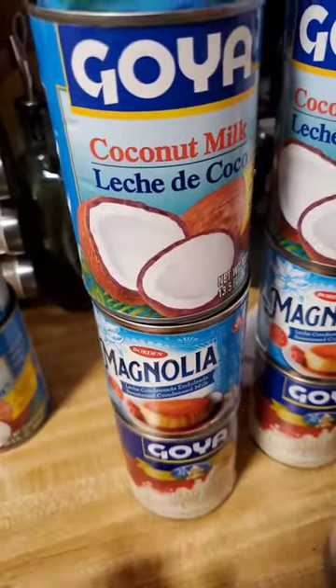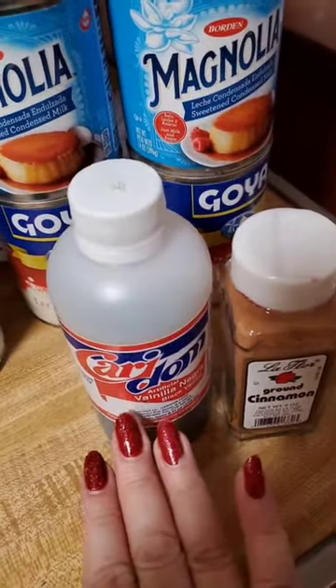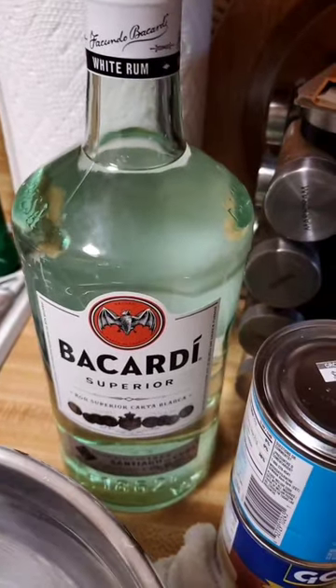These are our ingredients: our cream of coconut, our coconut milk, our condensed milk and evaporated milk. Also, we have our vanilla extract, ground cinnamon, and lastly, our Bacardi.